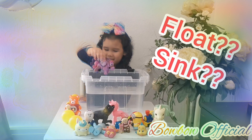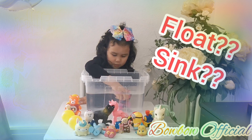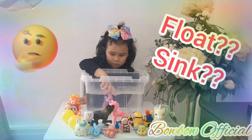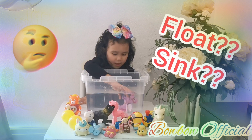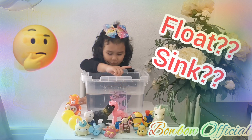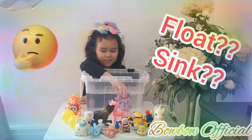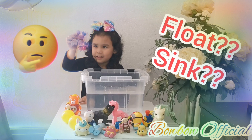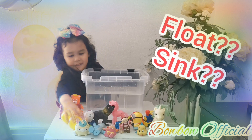Let's see if it floats or sinks. Let's put it in. It's... it's both at the same time — it's floating and sinking! Guys, that's amazing! So let's take it out now.